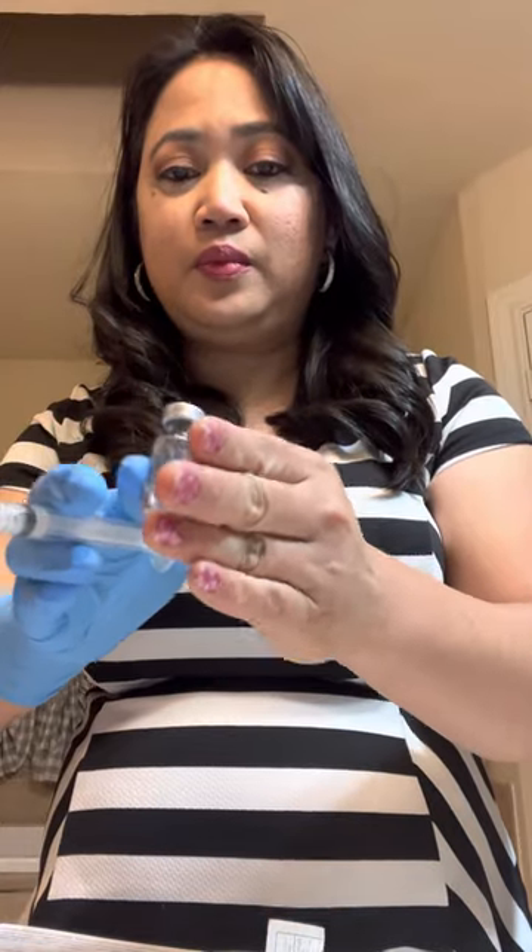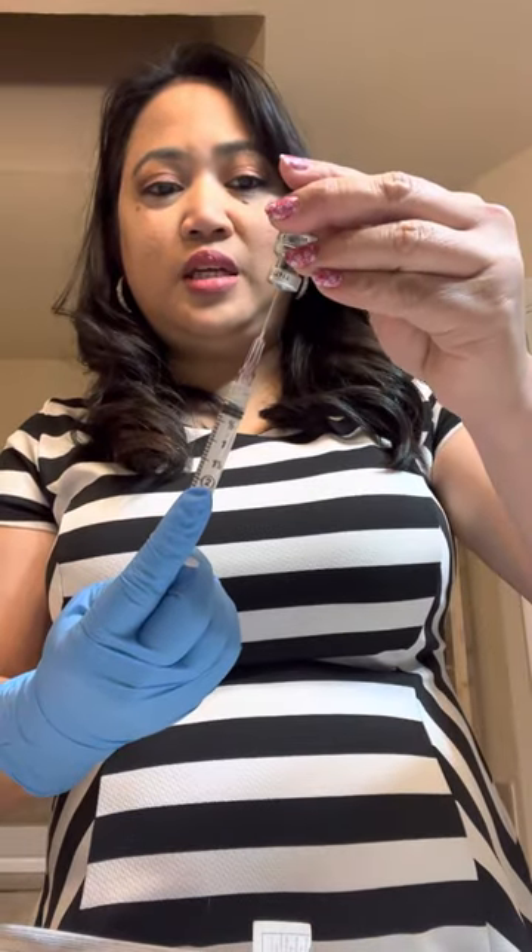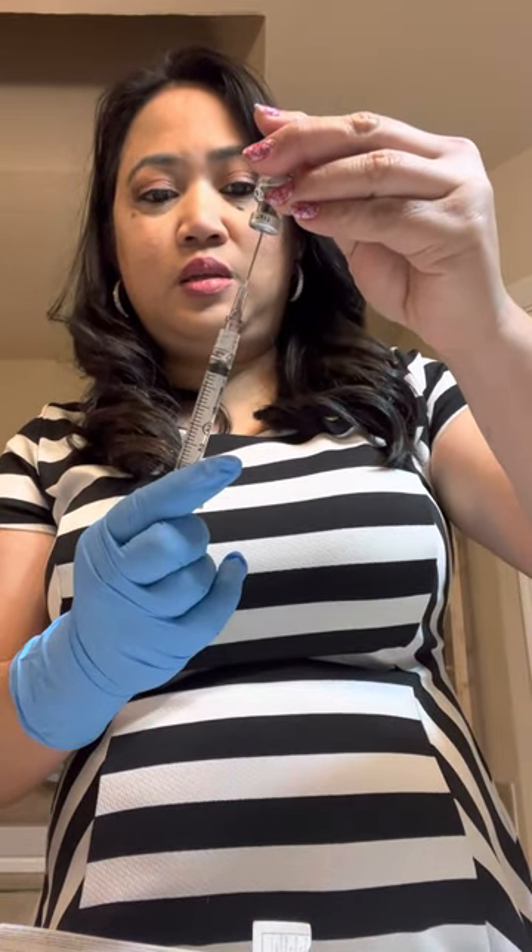Do not shake it — it will get dissolved very quickly. If you want, you can roll it just like that. Then I want to put a little bit of air in there, put it upside down, and get the meds.